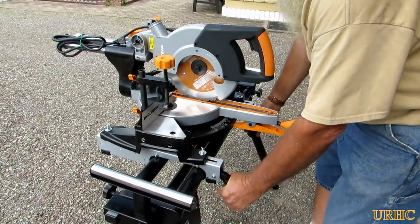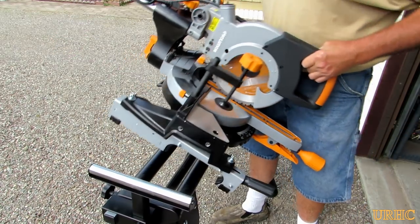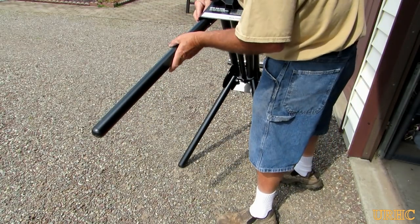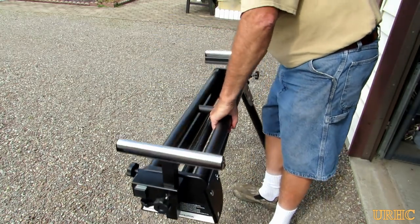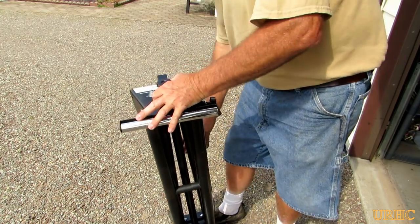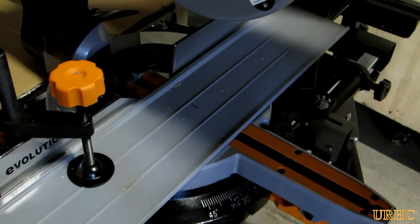The good thing about this setup is it takes like two seconds to pop the saw off, and maybe another 30 seconds to fold everything up and throw it in the car and take it with you. It's really a great portable setup and this stand just goes so nice with it. It really fits my needs.